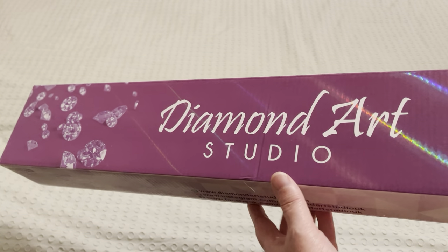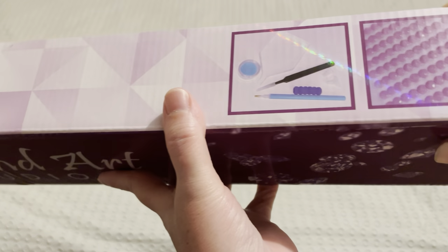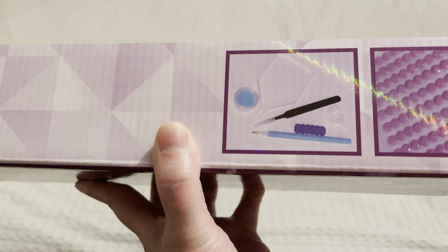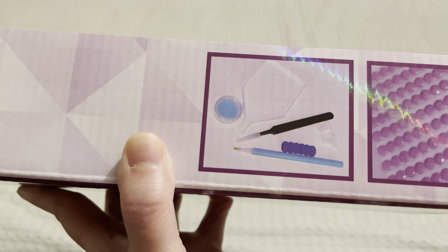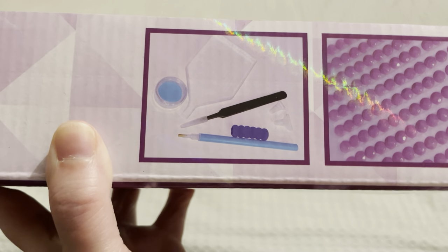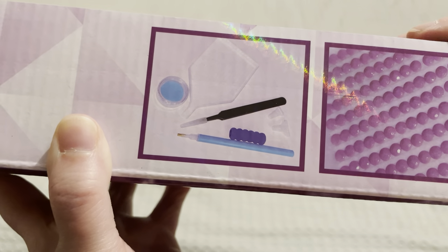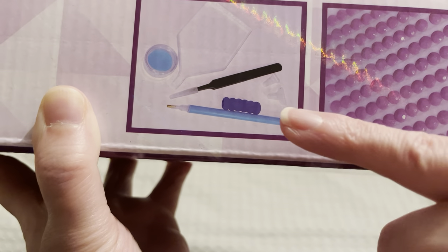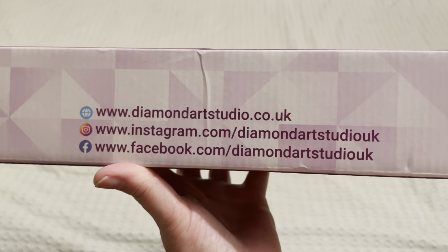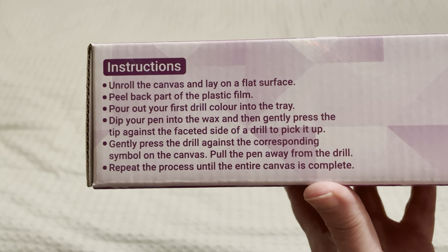I've taken it out of the outer wrapping already, but these come beautifully wrapped in brown paper with a purple bow. I need to get lessons on how they do their wrapping because it is absolutely phenomenal. On the side of the box there is a picture of the toolkit. Diamond Art Studio give the option to decline a toolkit if you don't want one. If you do get the toolkit, it comes with a caddy of blue wax, a small boat with a spout, a pair of tweezers, a blue pen with a comfort grip, and a couple of multi-placers. Also on the box we have their social media details including their website, and basic diamond painting instructions if you're new to the craft.